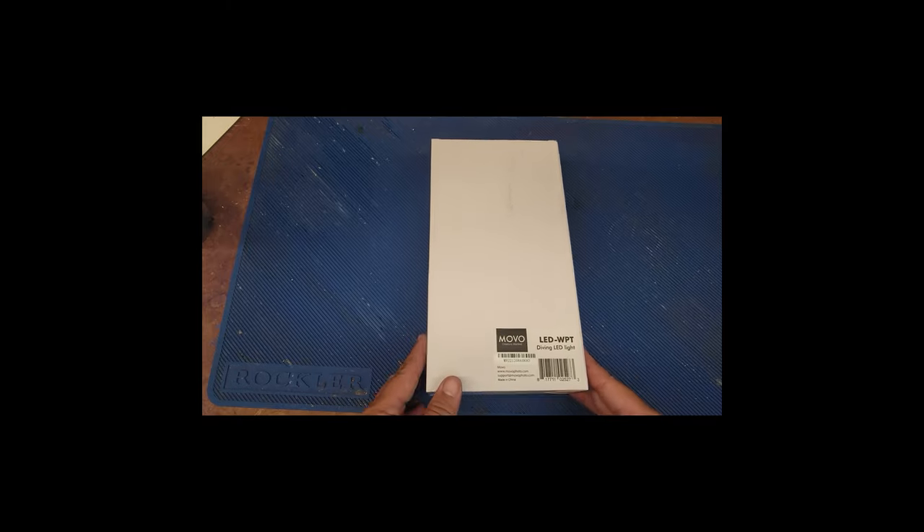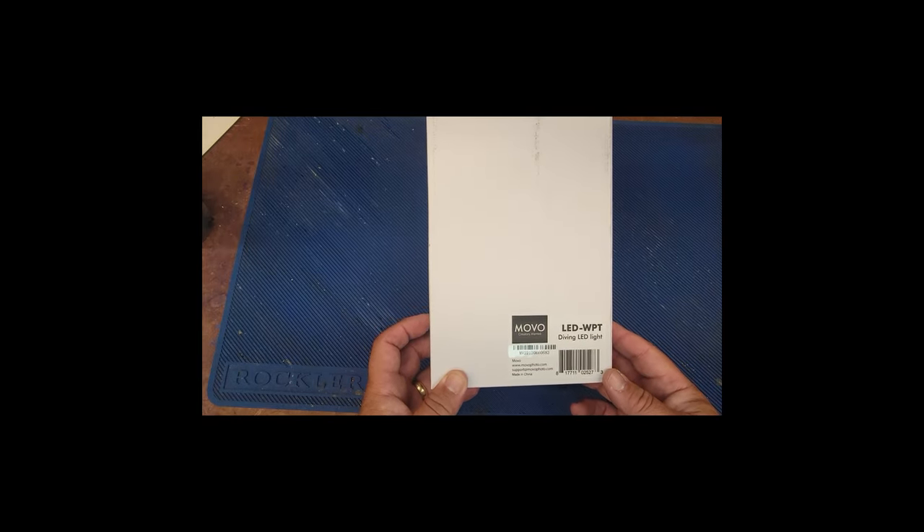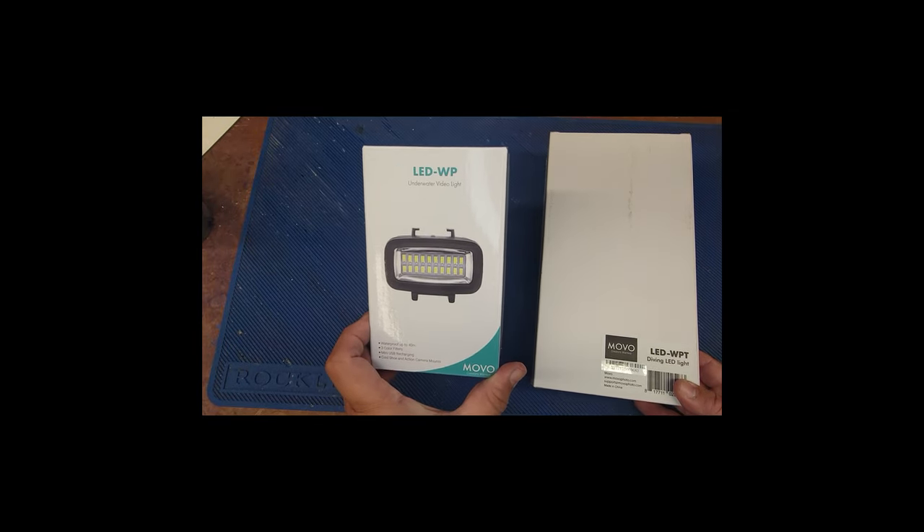Hey, welcome back. Got another unboxing video for a Movo diving LED light, the LED WPT. It's a little different than the LED WP diving light in that it has a different kind of mount.